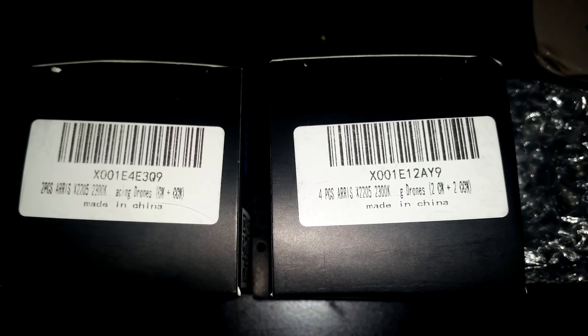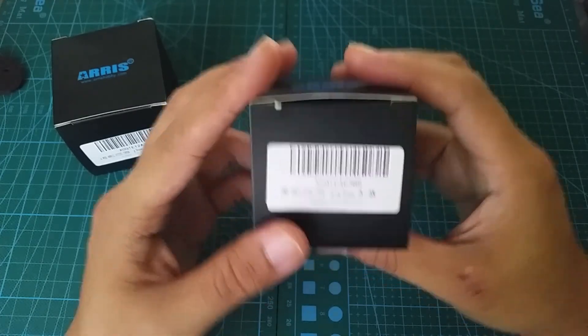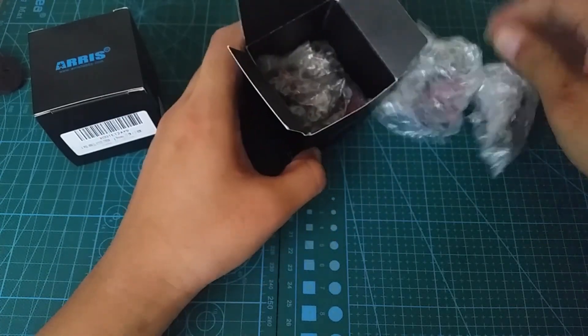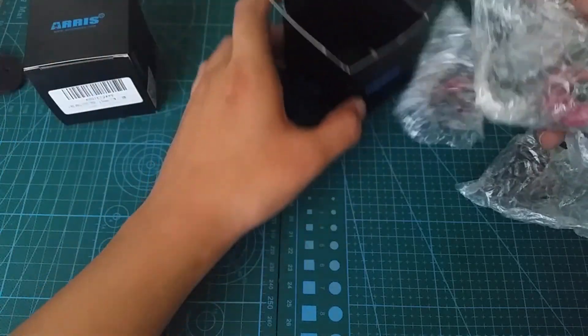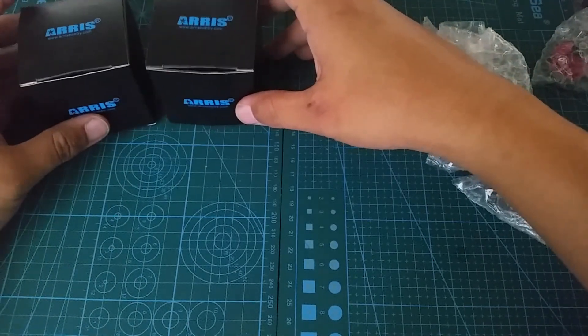There's no fancy boxes here. The motors come in a single box and individually packed in bubble wrap. Whenever I see products with expensive packaging, I always ask myself how much money could have been saved if they packed it in something cheaper. With the X2205, it seems the money saved on the packaging definitely shows up in the actual product. Without a doubt, these are some quality motors.